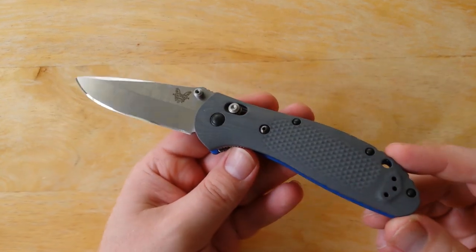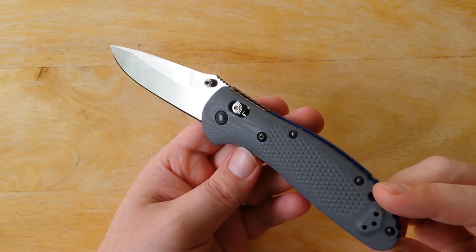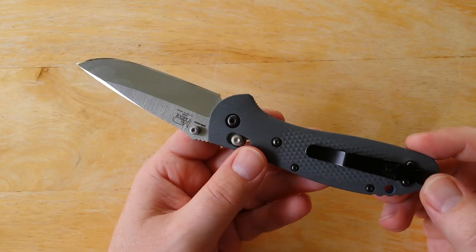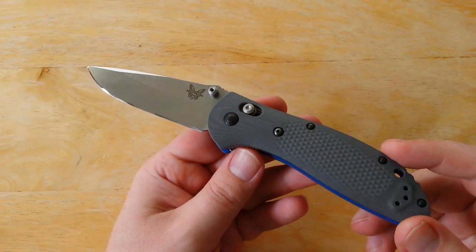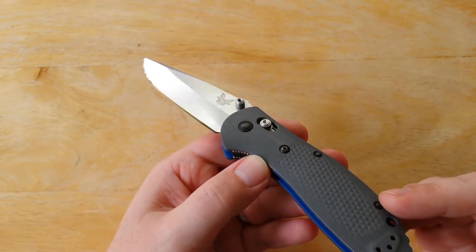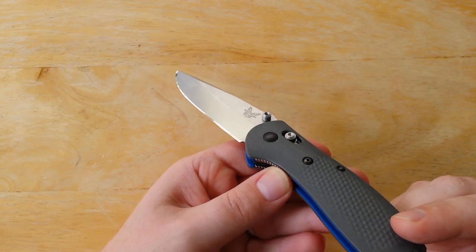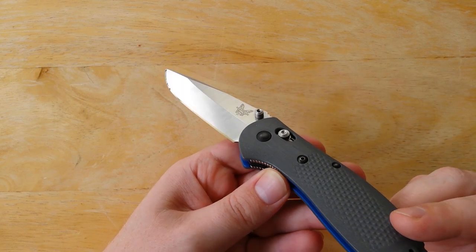I really like what Benchmade is doing with some of their knives. I think their marketing and design ideas are really bringing some people back to their company that maybe had gone elsewhere for quite a few years. I'm not a particular fanboy — I have the companies that I like. But if a company makes a good knife at a good price with good value, I'm going to like it.